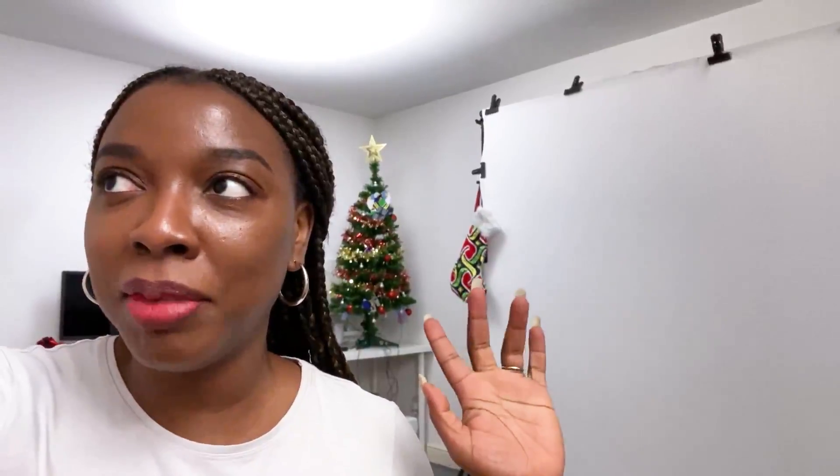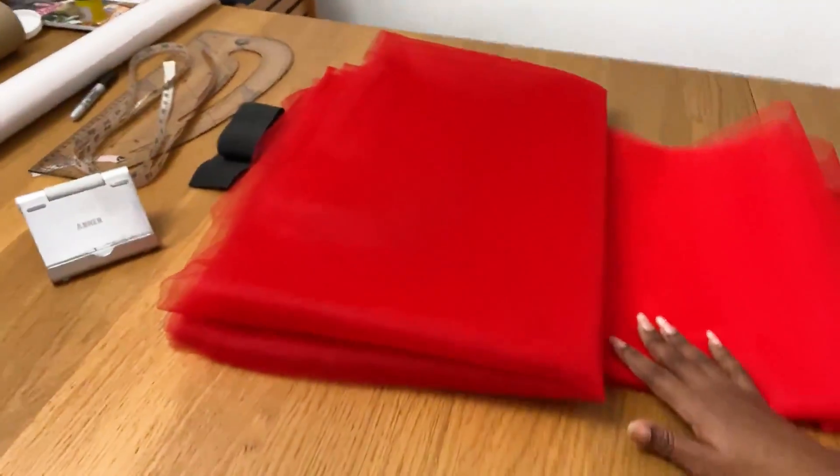I'm back home now. You can see my mini Christmas tree in the back — George and I set up the tree last night and I have my stockings up too. I actually did a tutorial for those a couple of years ago but made it private again. Anyway, I'm back home now and I have my fabrics here, ready to start sewing. I ended up going with red.